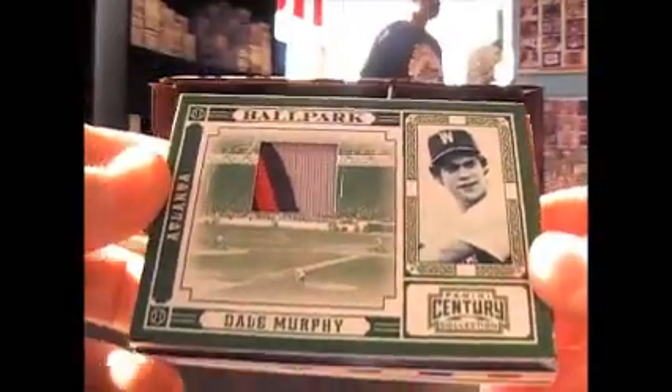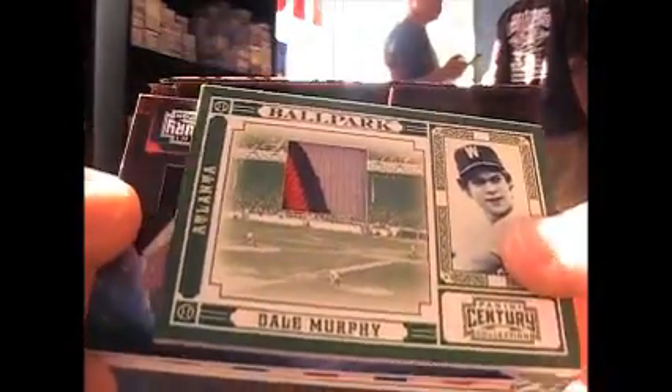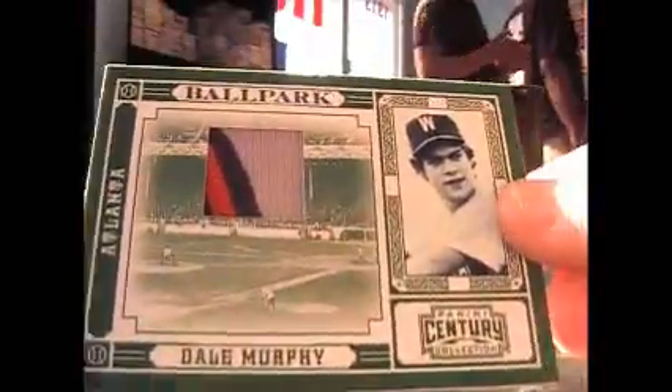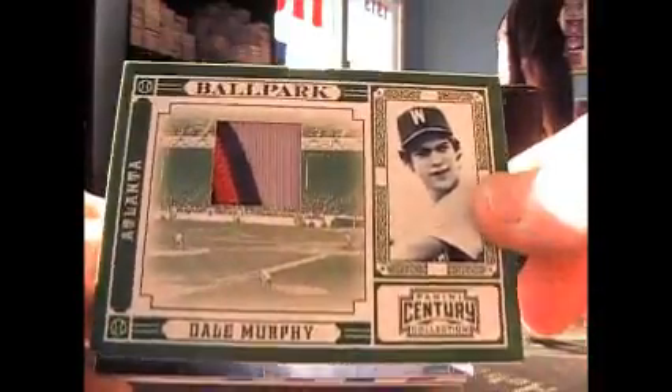We got Dale Murphy on the front. Game used. Numbered 25 of 30.